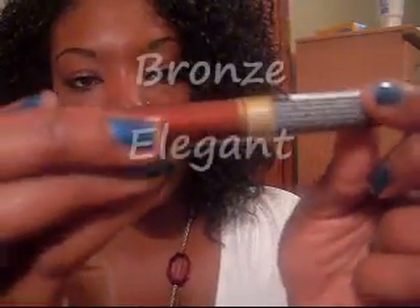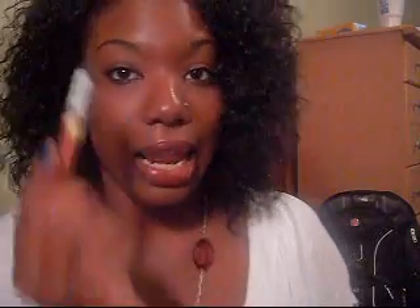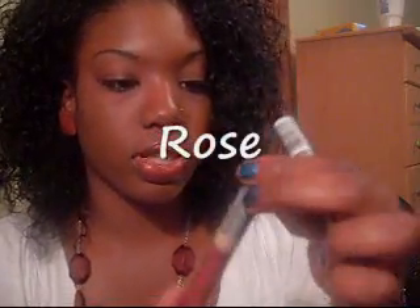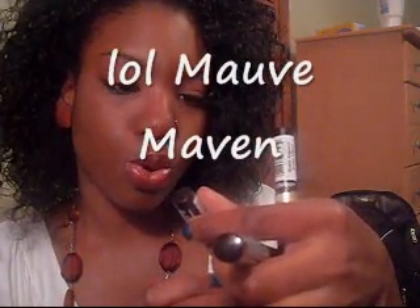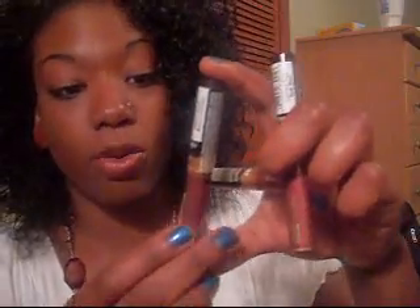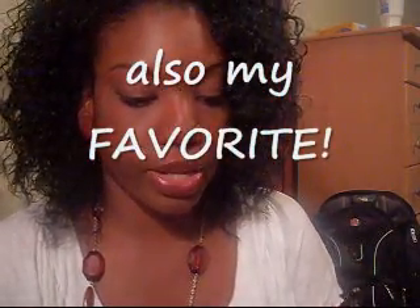Then I went to Walgreens and I picked up three lip colors from Black Radiance. I'm addicted to these color sticks — they are off the chain. I'm wearing Elegant Bronze right now. This one looks like Love, their coverage is great. They're $2.99 each. My favorite one is Rose — it's like a purple color. And I got Mauve Maven — this is another cute color, it's like a purplish pink. So pretty y'all. These were $2.99 each and I'll do a review on these.